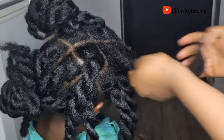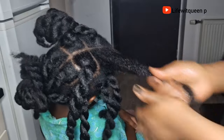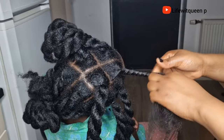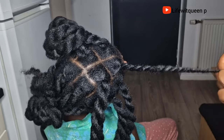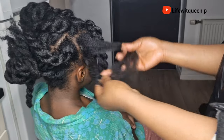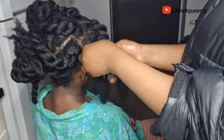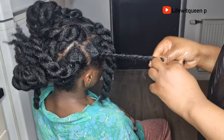Remember to always apply your LCO or LOC method. If you don't, your hair is going to dry out and you don't want to experience hair breakage — especially if you're using a water-based spray, since water-based products and oil alone will not moisturize your hair. You need to apply a hair butter or your favorite leave-in conditioner, otherwise you'll experience hair shedding, breakage, and dryness. When you're trying to grow out your hair, the aim is to seal in moisture and retain length. To avoid hair breakage, hair shedding, and hair loss, always remember to apply your LCO or LOC method — whichever works best for your hair type.